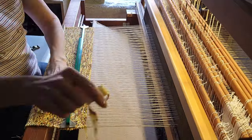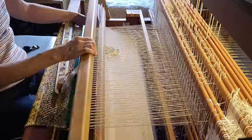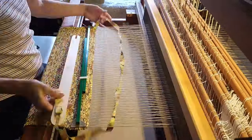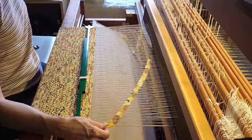I tried winding just one or two strips onto the stick shuttle for a while, but it didn't seem to save much time, so I switched back to just using it to push the strips through.